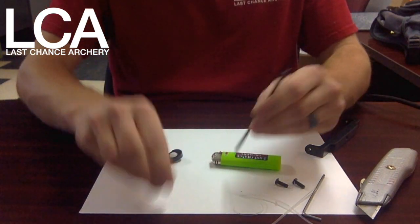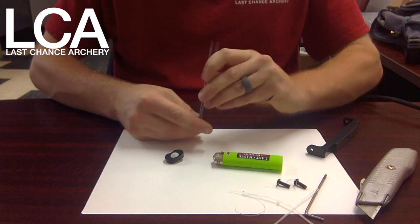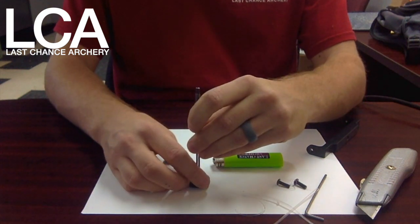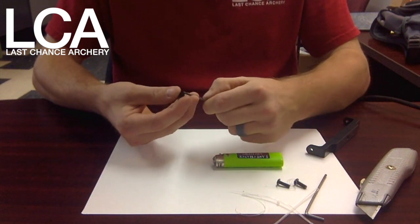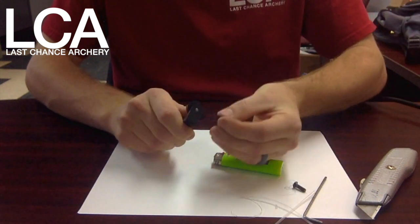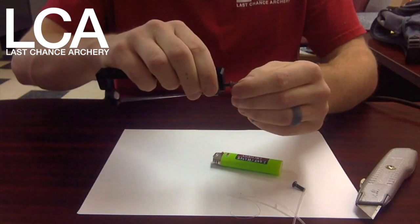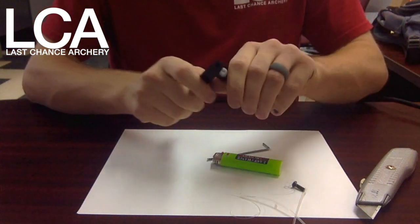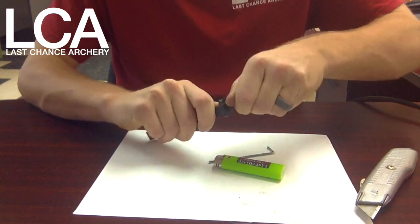Once they're good to go, slide them back in one end of the disc — again, red on the left, black on the right depending on how you look at it. Then slide the opposite end back on as well, and slide it right back in between the arm. Slide your screw back in and be sure it is lined up correctly so you do not cross-thread the screw as you put the arm and wires back on. Once that is complete, do the opposite end as well.